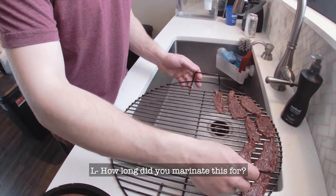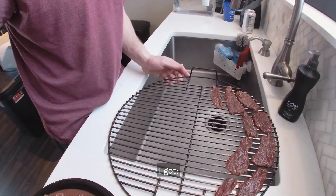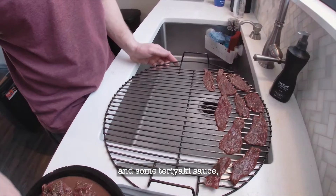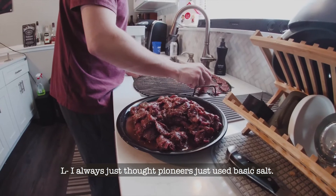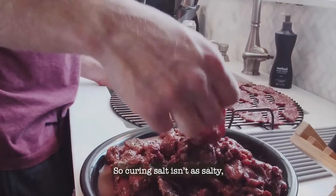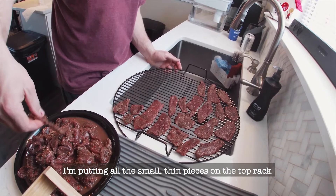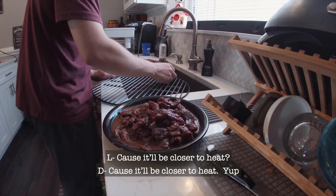How long did you marinate this for? About 24 hours, so basically just overnight. I used Worcestershire sauce, a lot of black pepper, some red pepper, some teriyaki sauce, and then some curing salt so it doesn't go bad. Curing salt isn't as salty as regular salt but it still has the preservative factors. I'm putting all the small thin pieces on the top rack and the thicker cut pieces on the bottom rack, closer to the heat. No need to flip them.